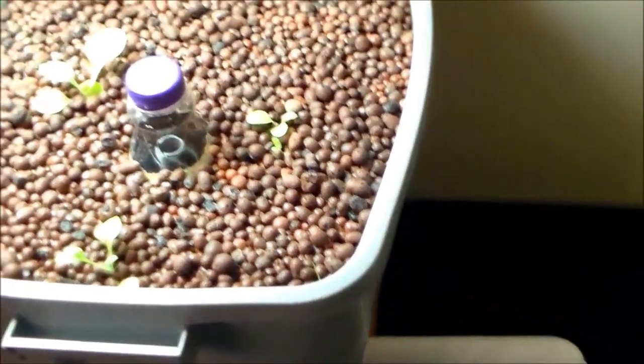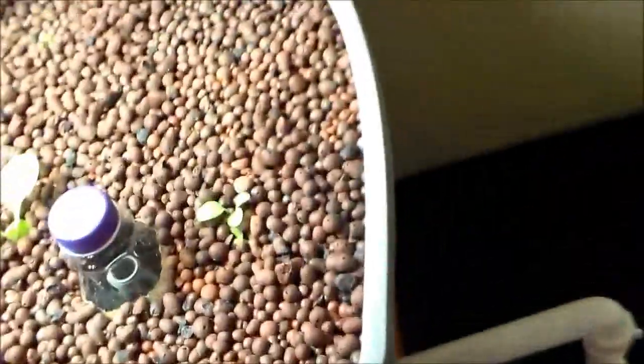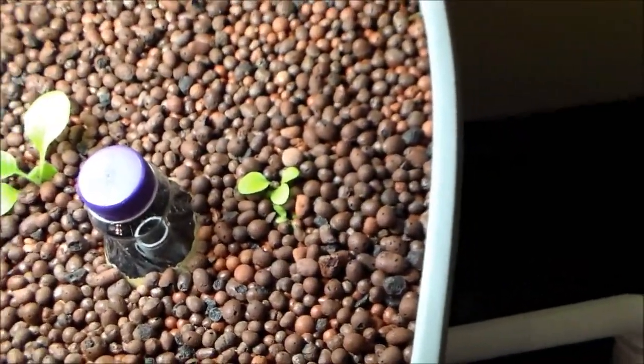Today is day four. I have to make this video pretty quick because I'm about to go to work. I had two fish die yesterday, and I think it's because the pH is 8.5.